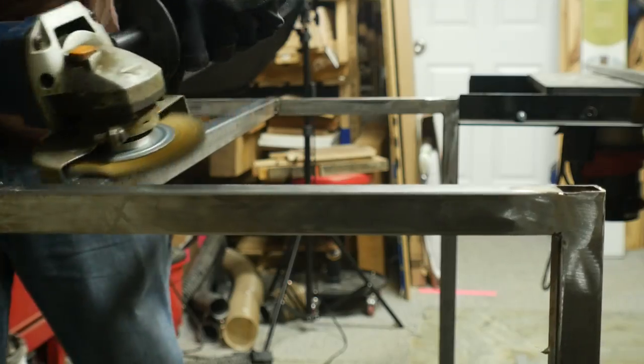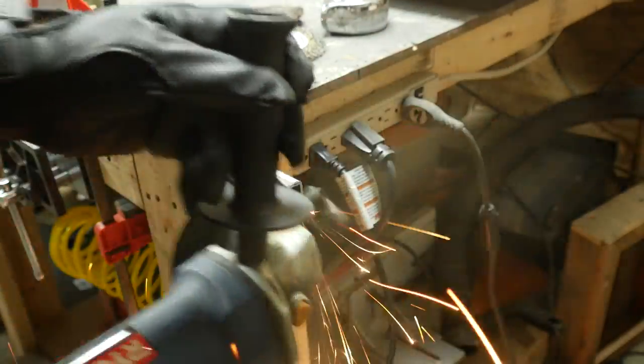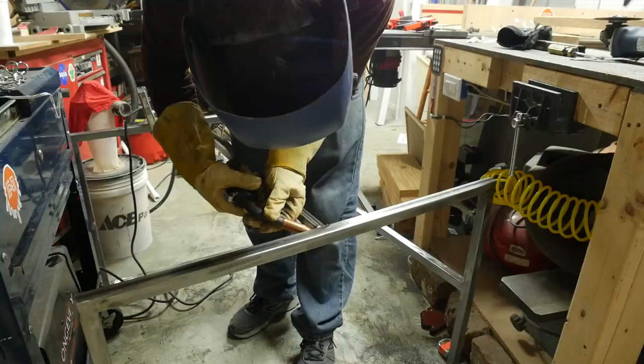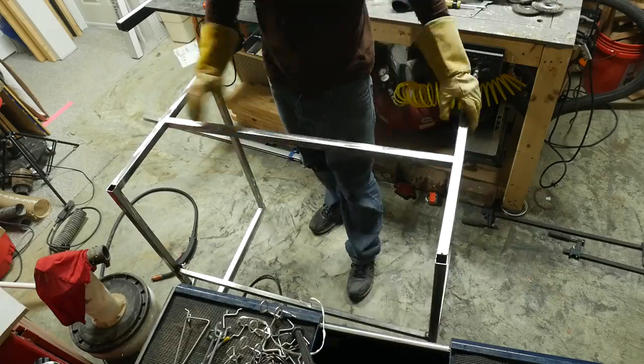I was hoping to stop the frame here, but there was a little bit of lateral flex that I wasn't happy with, so I had to cut another piece to fit across the back. Unfortunately, I was out of one inch square tubing, but I did have a piece of half inch and it worked just the same. Adding that piece made the frame a lot more rigid and it was exactly what I wanted.